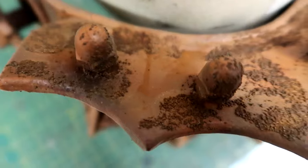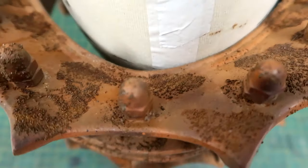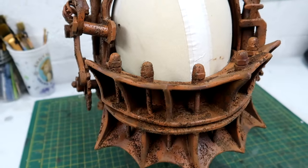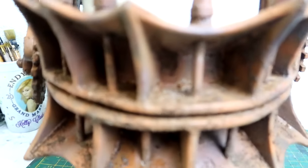After battling the elements for 24 hours, real rust was now on the bear trap. It even carried on rusting over the next few days, and it looks completely awesome.